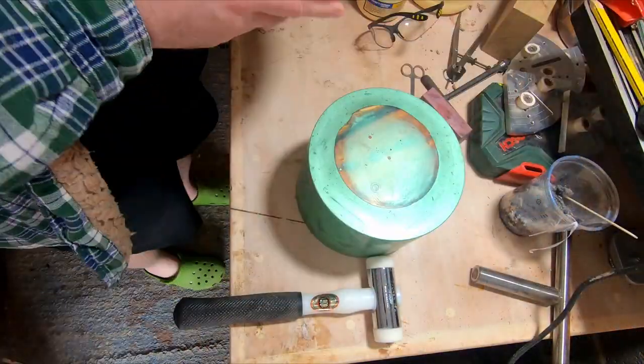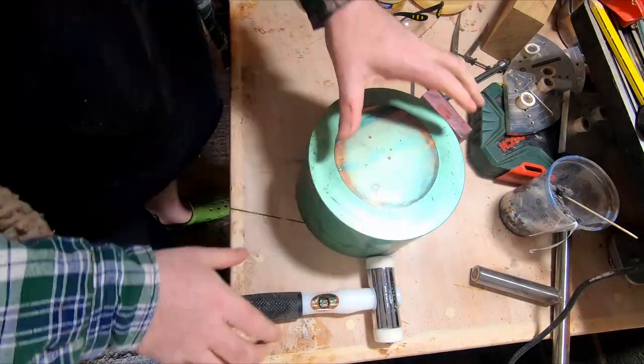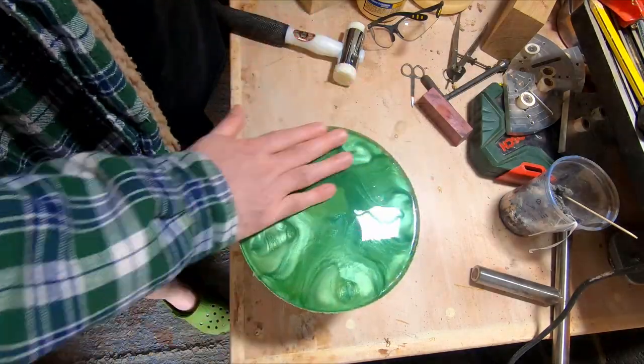It's three days later and the resin has nicely cured, and this time the colouring hasn't sunk to the bottom. As soon as the pot was pressurised, I placed it in a warm room indoors, and this definitely helped to cure it faster.